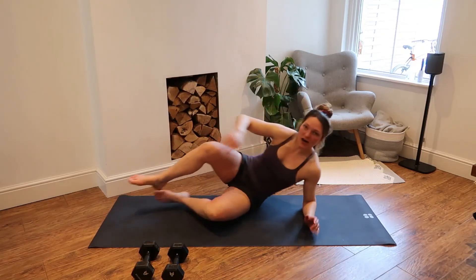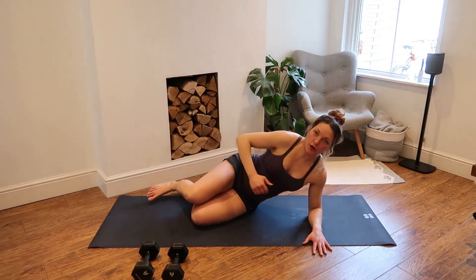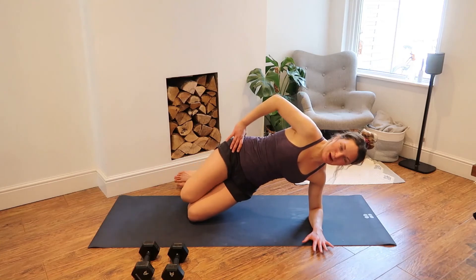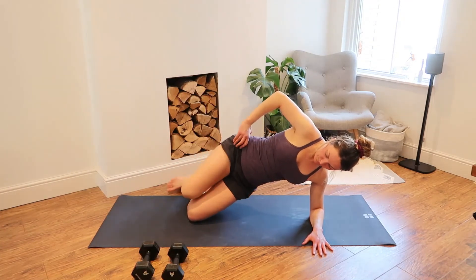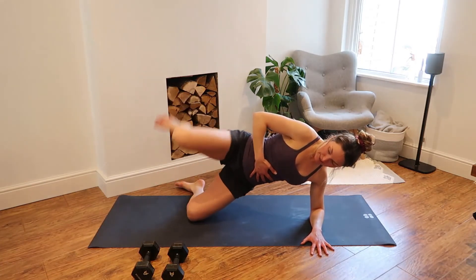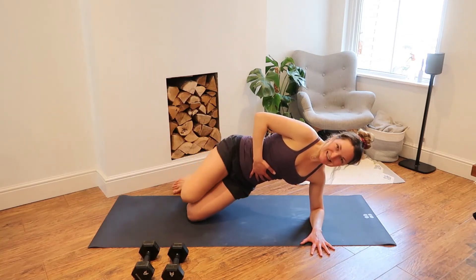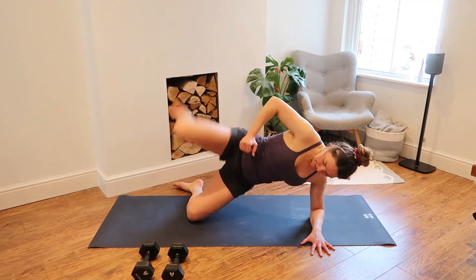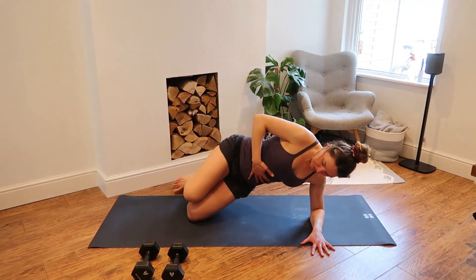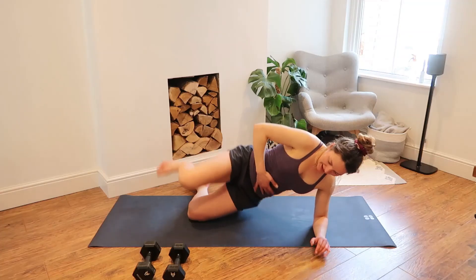Switch it over to the other side. Now we are going into our side plank variation on the left side. Staying in that side plank position, just lift that top leg — in three, in two, off we go. One, two, three, four, five. Keep that foot nice and high in line with the knee. Seven, eight, nine, ten — stick with me. Eleven, twelve. Last eight, seven, six, five, four, three, two. And relax.